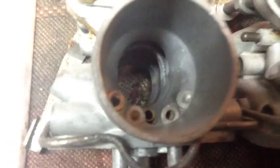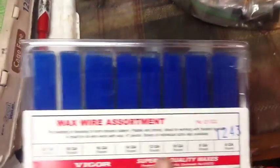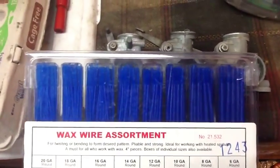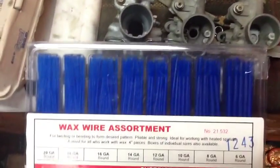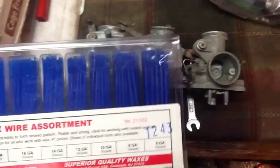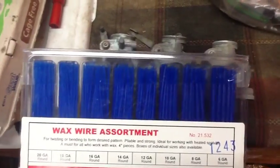You've got to measure all the way inside where the slide and the throat, or the waist of the Venturi, touch. The only way I can figure out how to do that is with some jewelry wax — pressing it both horizontally and vertically where the waist of that Venturi is, and then measure it.